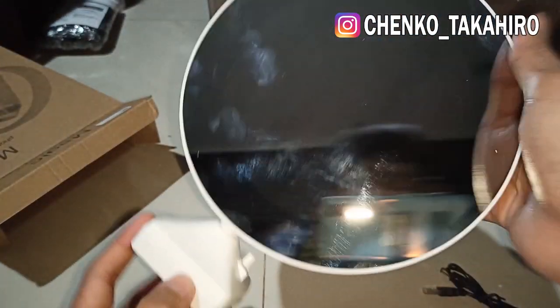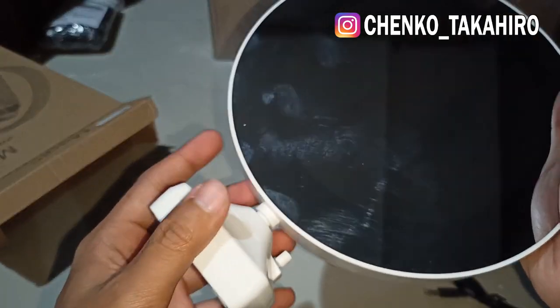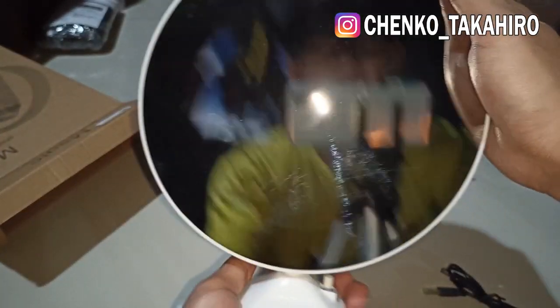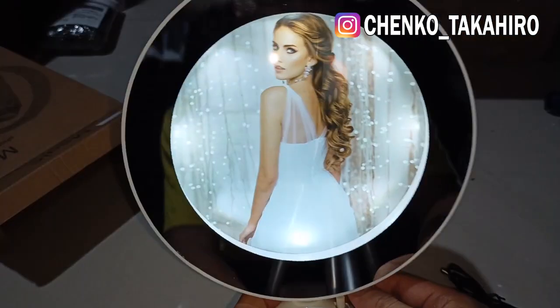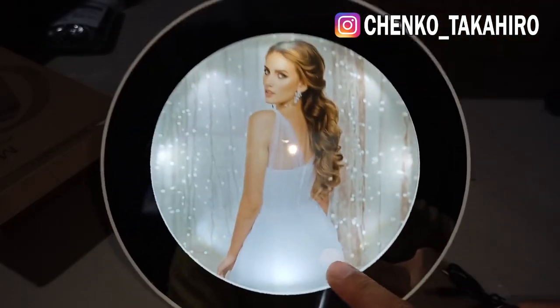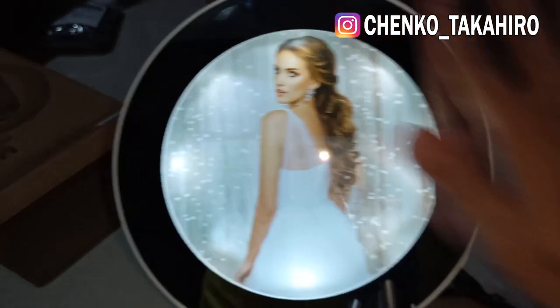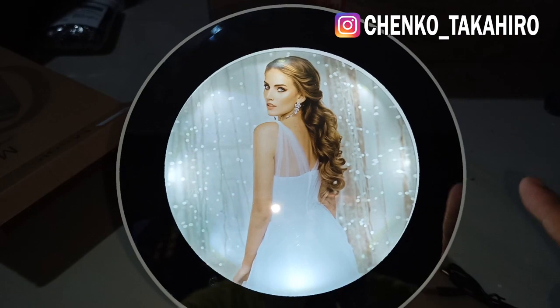Kalau misalnya pas masangnya, ini dipegang ya karena ini mudah lepas. Hati-hati kalau di bawah. Kita isi baterai, kita coba nyalakan. Nah, yang akan kita bikin adalah gambar di sini akan kita custom sesuai keinginan kita. Kalau teman-teman bisa bikin di rumah, ini cukup mudah.